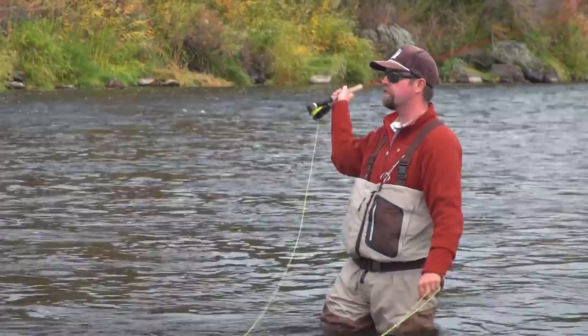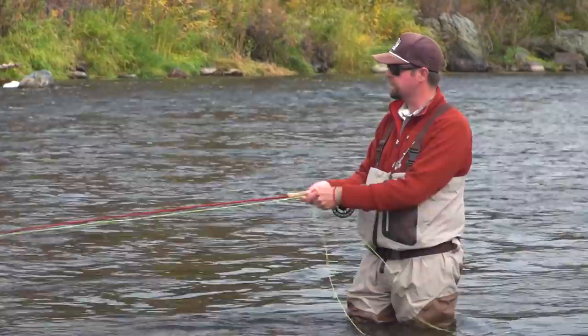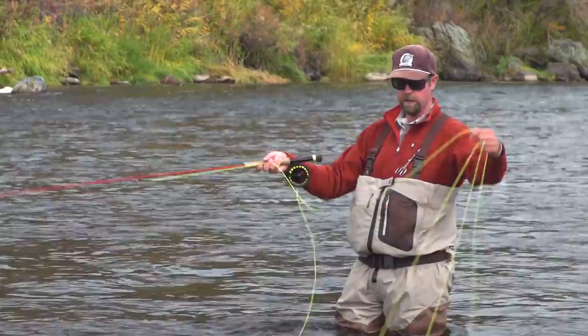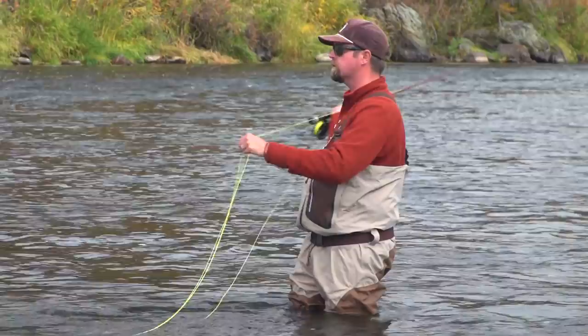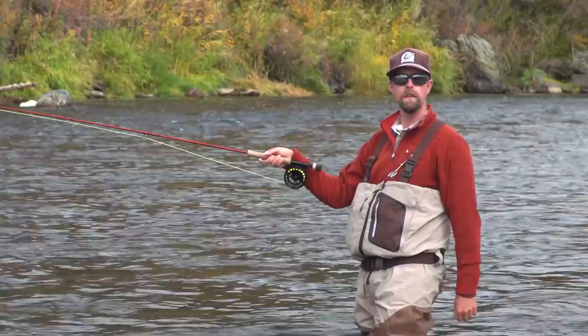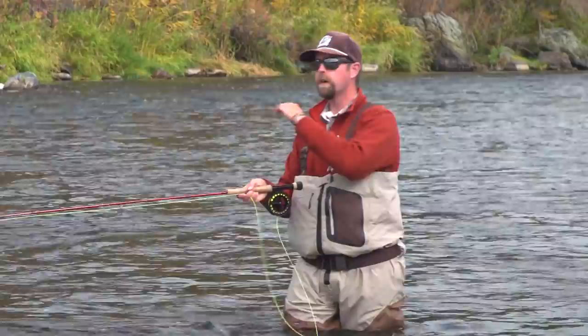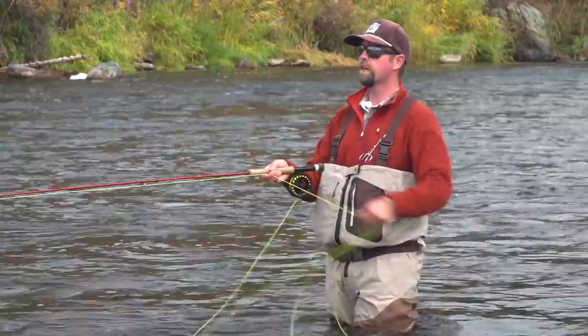You'll notice I'm building coils of line on my retrieve — a few strips and a coil on each side. The beauty of the streamer tip line I'm fishing is that it has a floating rear section, which keeps the line on top of the water and allows it to shoot very easily. If I build two small coils, when I'm casting I let the first one go, then on my second false cast I let it go, and everything lifts out of the water with ease. This is how I'll work down the run, covering every inch of water with a variety of presentations.